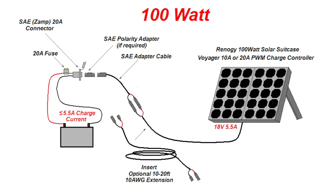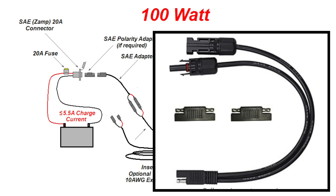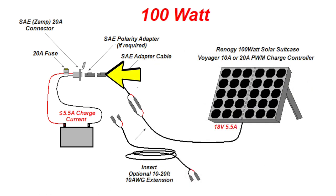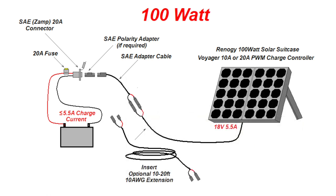Configuration four is almost identical to the previous configuration, except that an SAE or Zamp style solar inlet is installed in the RV. This requires a different adapter cable to go from SAE to MC4, and you may have to use a polarity adapter, as the Zamp specific SAE inlets have a different polarity than the other connectors. Fortunately, many of the SAE adapter kits come with a polarity adapter. A 10 to 20 foot extension cord can be used, provided it is at a minimum of 10 AWG.